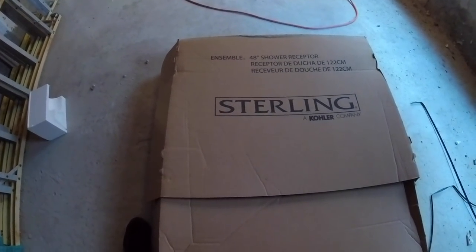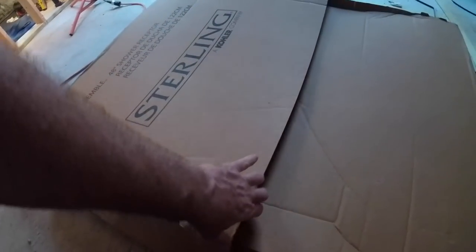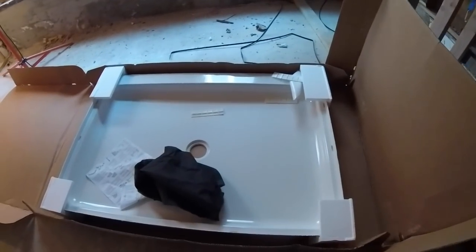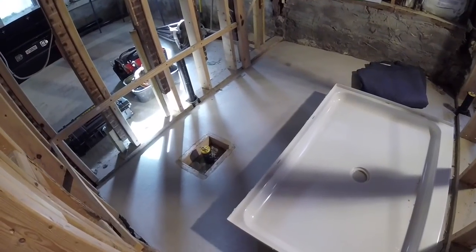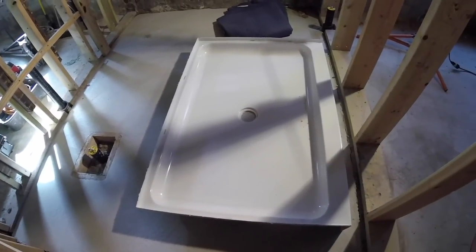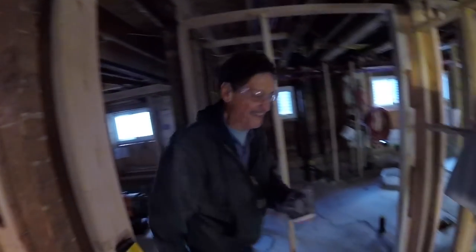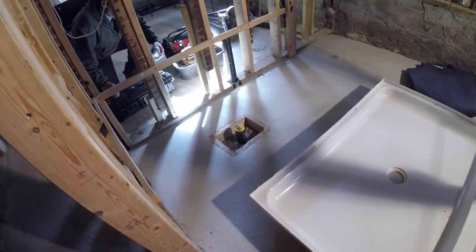Here's where we're putting in a Sterling — a Kohler company — shower base. We cut the straps, you lay it down, and the thing opens up like a coffin. Here we are, today's adventure: Sterling shower base going in. Me and General Thomas are going to give this a dry run and see what we've got.